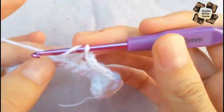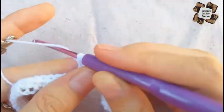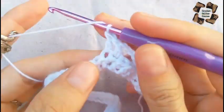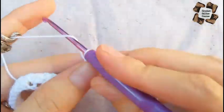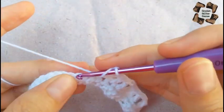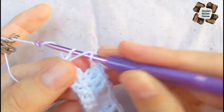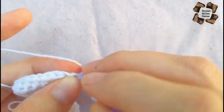You can make these rows according to your size. I'm just doing two rows here to show you the pattern, but you can use this on the upper body, sleeves, or other sections. I'm just showing the stitch pattern itself.